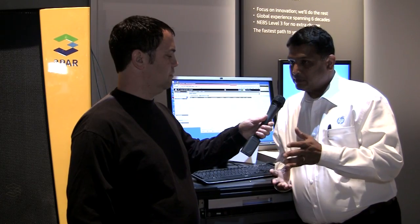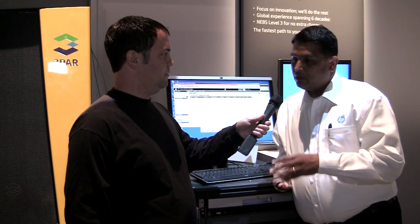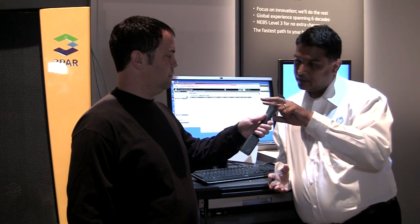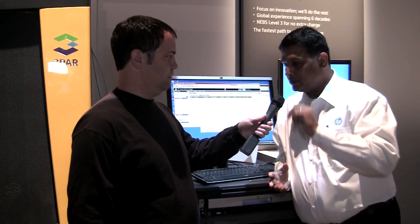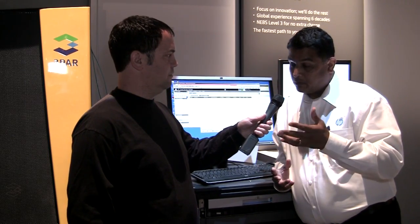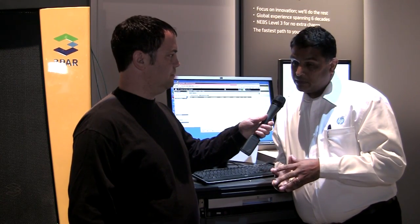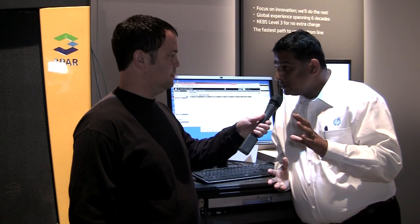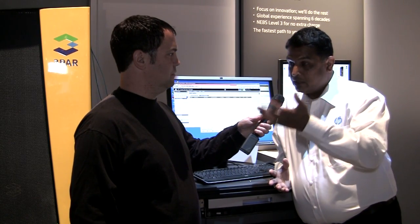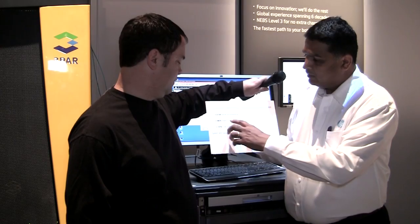Let me take 8-to-1 subscription because that is the standard pretty much in the industry. If you take 8-to-1, you're having two uplinks connecting from the Flex Fabric to the 3PAR storage. The 3PAR storage — the highest configuration can support 192 host ports. That means you can have 48 enclosures from the C-Class blade system connecting to a shared 3PAR fiber channel storage.